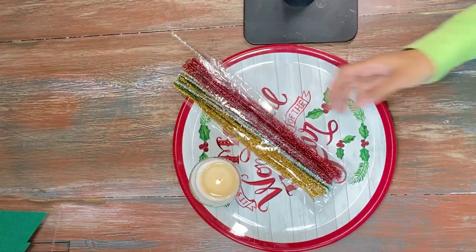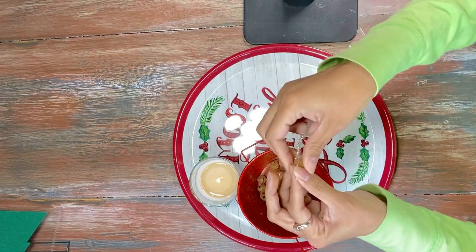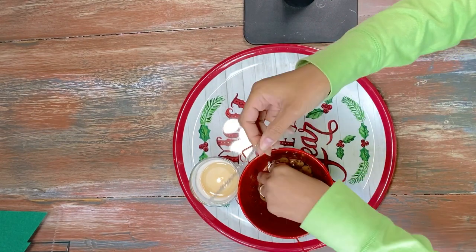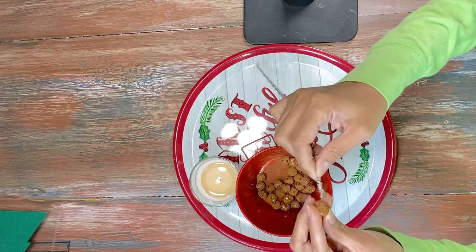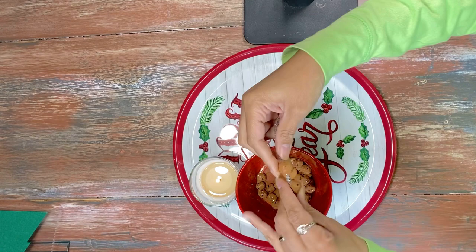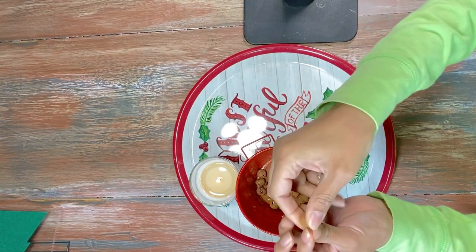If you want to speed up the process, you can go ahead and use a hair dryer — just take your blow dryer, turn that heat up, and let your bells dry. Honestly, this smelled really good, not going to lie.